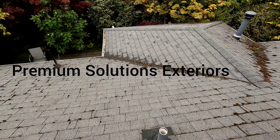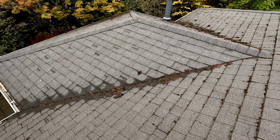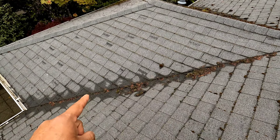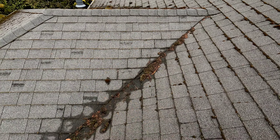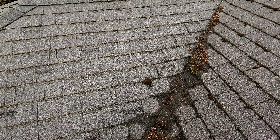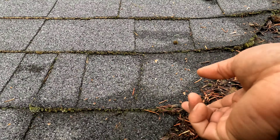Welcome to another episode of Premium Solutions Exterior. Today we're going to do a roof repair. Currently there is leaking here in the middle of the valley, as you can see how the water is staying there.